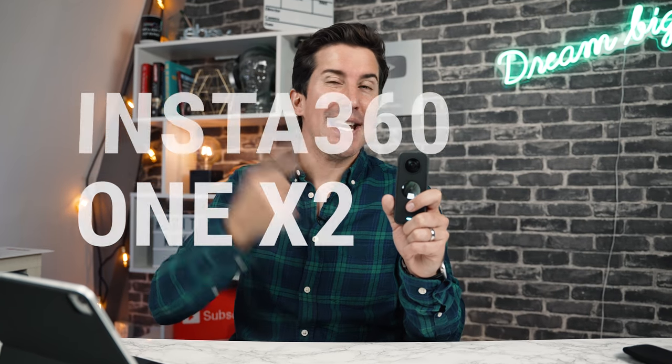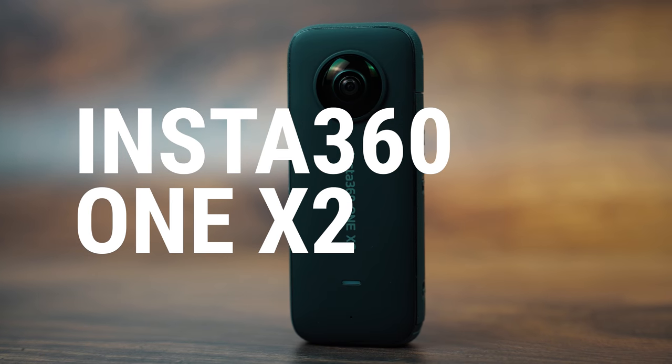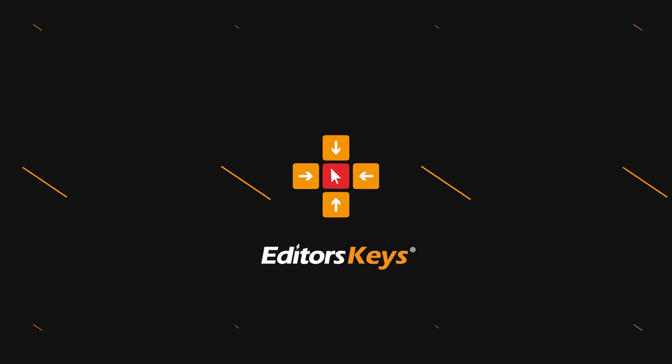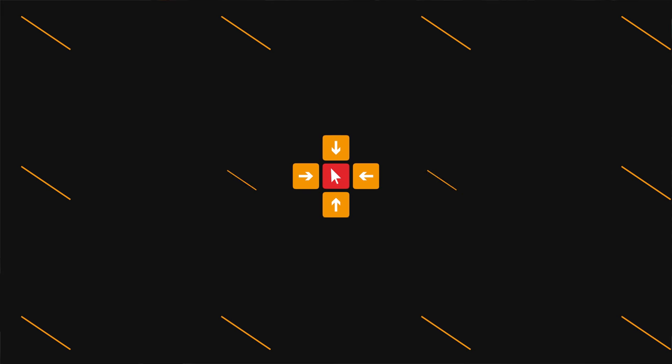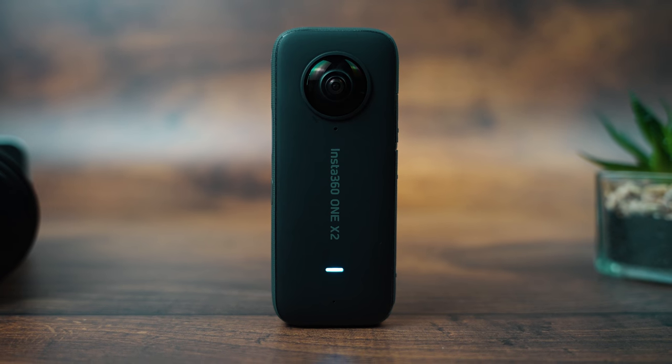In this video we're taking a look at the new Insta360 One X2. Could this be your ultimate travel camera? We'll find out in this review. Hey there, welcome to the video. I'm Mark Brown from Editors Keys and if you're new here consider subscribing if you're into filmmaking or editing as we have a ton of videos all about that. Just a heads up — this is not a paid review. Insta360 did send this in so we could check it out, but all of the opinions you're hearing will be my own.